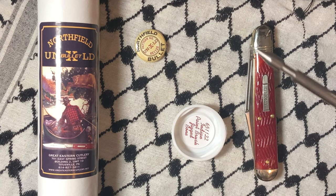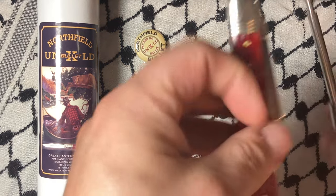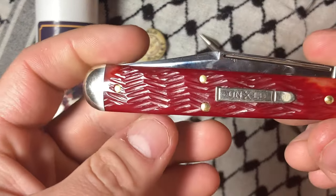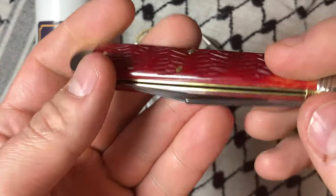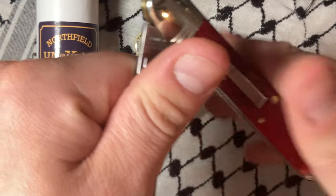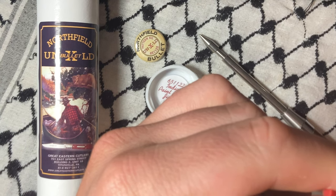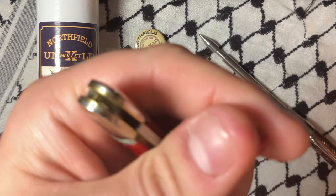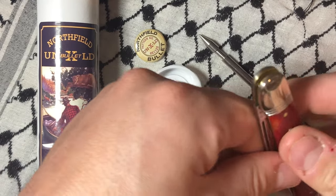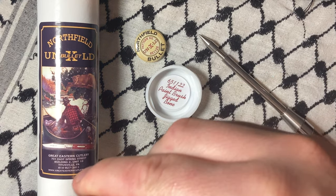What's up YouTube, today we have a 65 by GEC — this is the painted brush jig bone. Already waxed these guys up but haven't hit them with the old pivot juice yet.